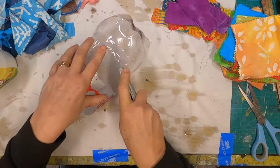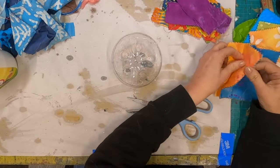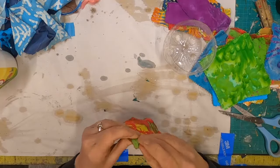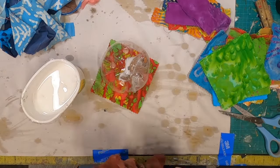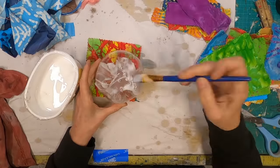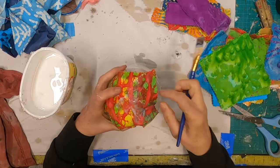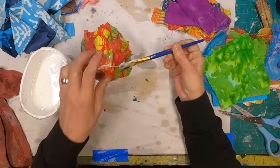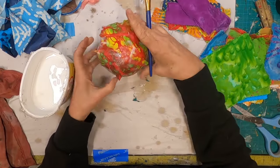I am taking this Diet Coke bottle — one of those two-liter bottles — and transforming it into a mold that I can utilize to create these cloth bowls. What you see lying on my work table is a bunch of little cotton swatches that came in a package. I don't know if they're for quilters or what they were for. The plastic bottle will be the mold, and the fabric swatches are going to become my bowl.